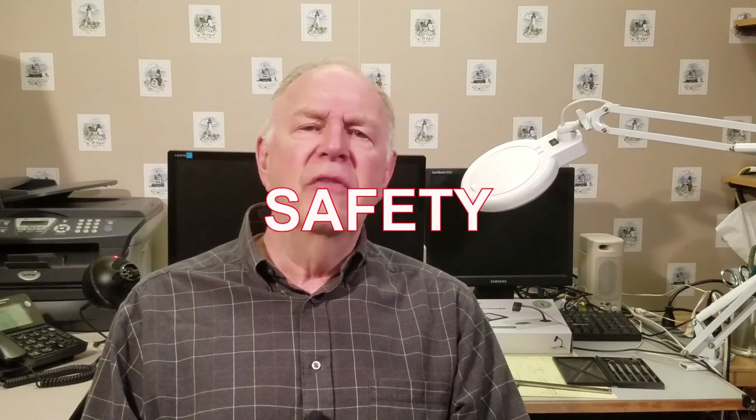I'd like to spend a moment on safety. There's nothing more important than keeping you and your loved ones safe. Be sure to read, understand, and follow the safety rules for your tools. Using your tools properly will greatly reduce the risk of personal injury. And always use the appropriate eye, hearing, and respiratory personal protective equipment.